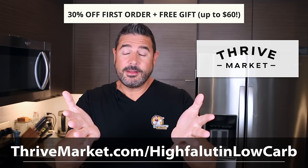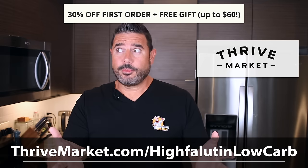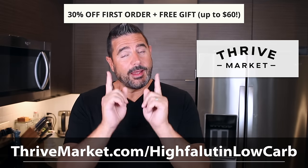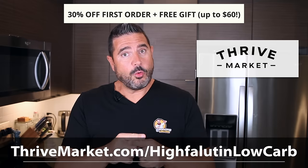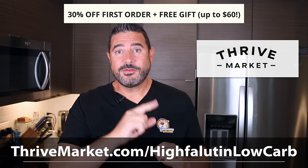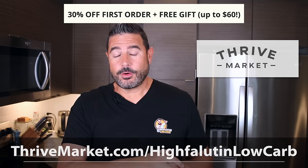You guys, if you've been with me for any length of time, you know I've been a partner with Thrive for probably over three, maybe four years now. So thanks again Thrive Market — be sure to use the link down below, thrivemarket.com/highfalutinlowcarb. You'll get 30% off your first order and up to $60 in free gifts.